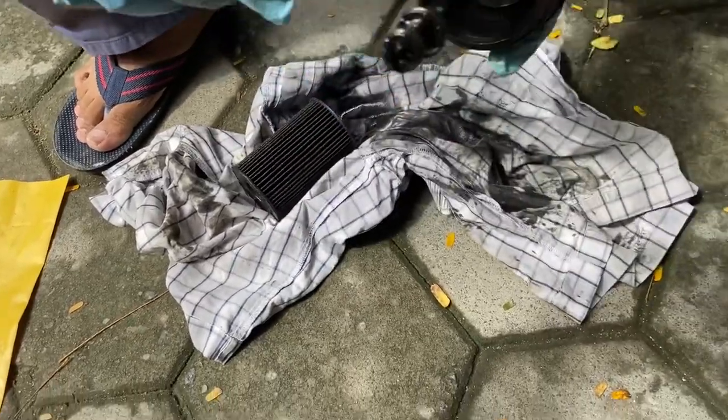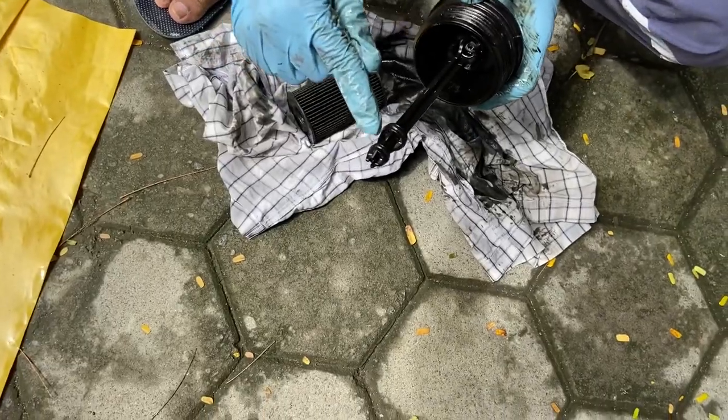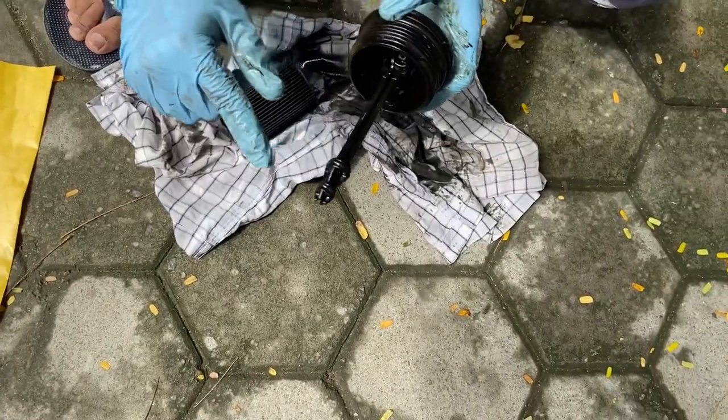There are three O-rings in this assembly here — there's one here, there's one here, and one at the tip. You're going to have to pull all of these out.